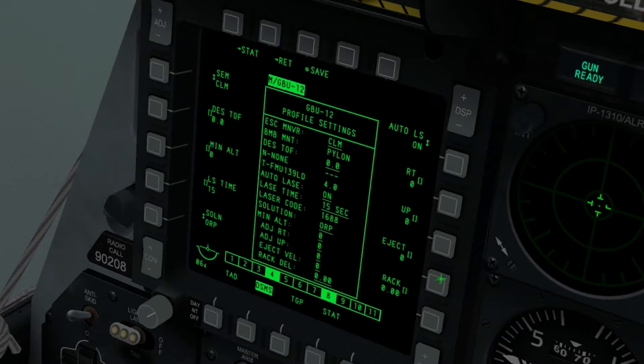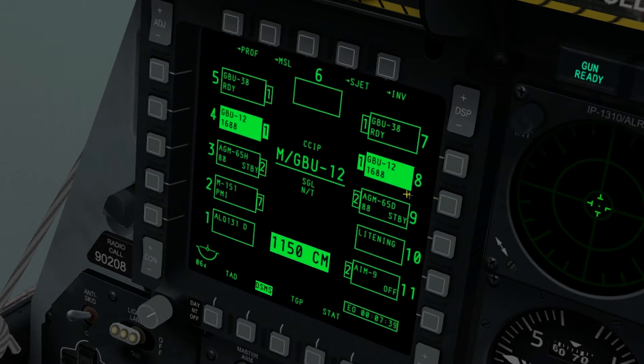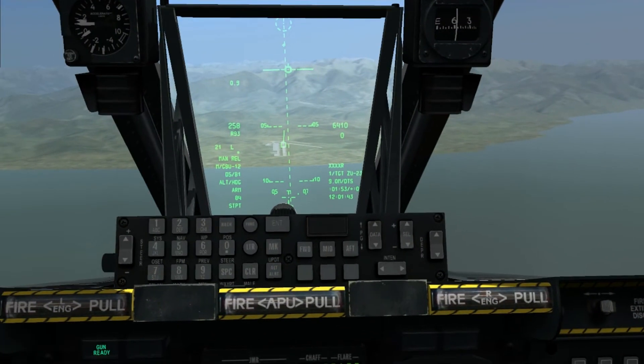Now we've inputted that. We've got a 15-second laze time, so we need to be at least high enough for the bomb to fall for 15 seconds. We click save. And because we had both GBU-12s selected, that will be assigned to both sides. So now we need something to laze for us.